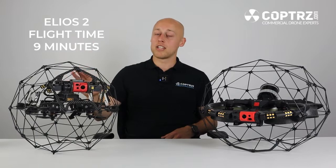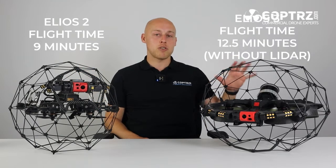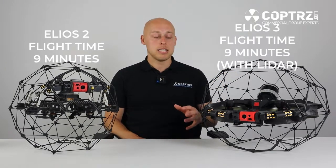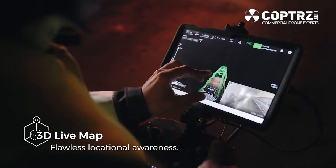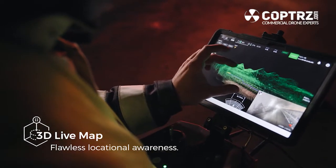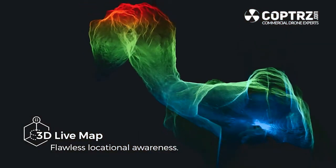In terms of flight time, the Elios 2 still boasts just over 9 minutes whereas the Elios 3 boasts 12 and a half minutes without the LiDAR. With the LiDAR or any other sensors you are looking at just over 9 as well. With that LiDAR though you do have increased situational awareness so you can get your missions and your inspections finished quicker and safer.